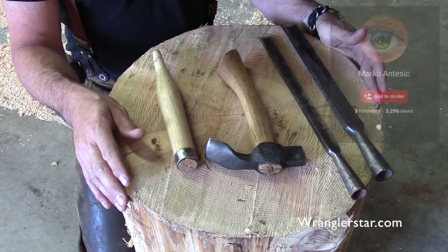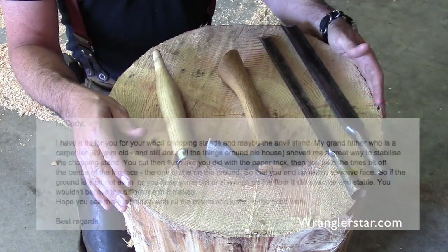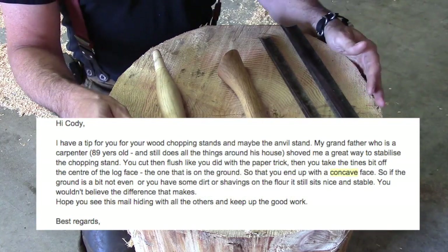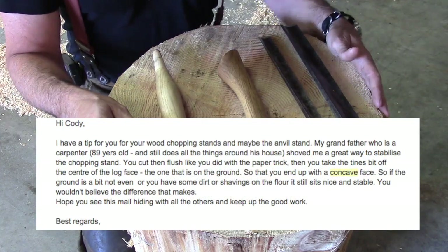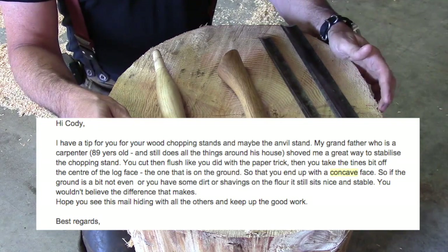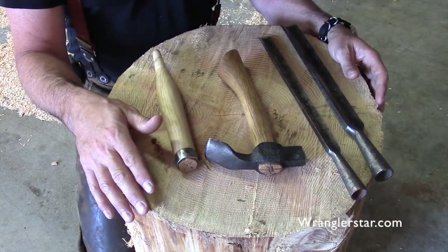My subscriber Mark Antestek contacted me and said, 'I know how to fix that problem.' His granddad — he said he was 89 — has been a carpenter, has done everything around the shop, and has a solution that will prevent that from ever happening again.